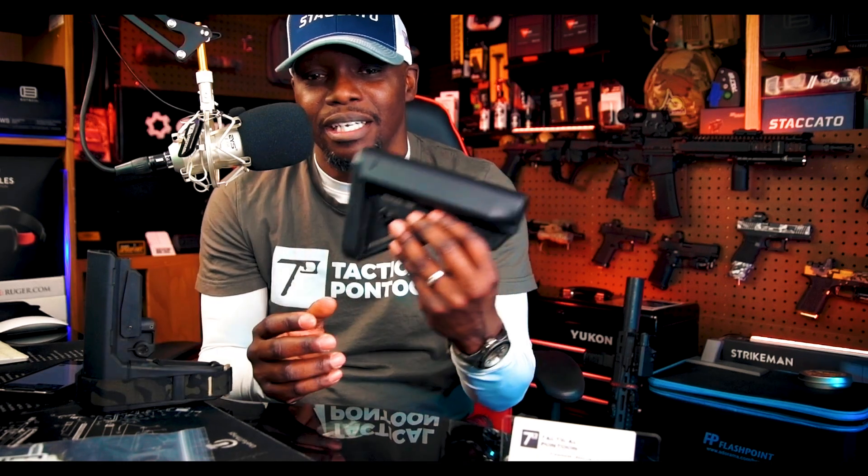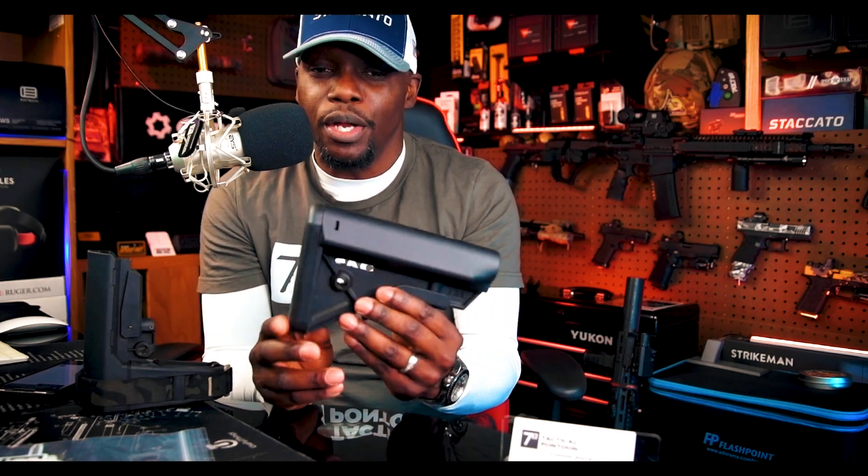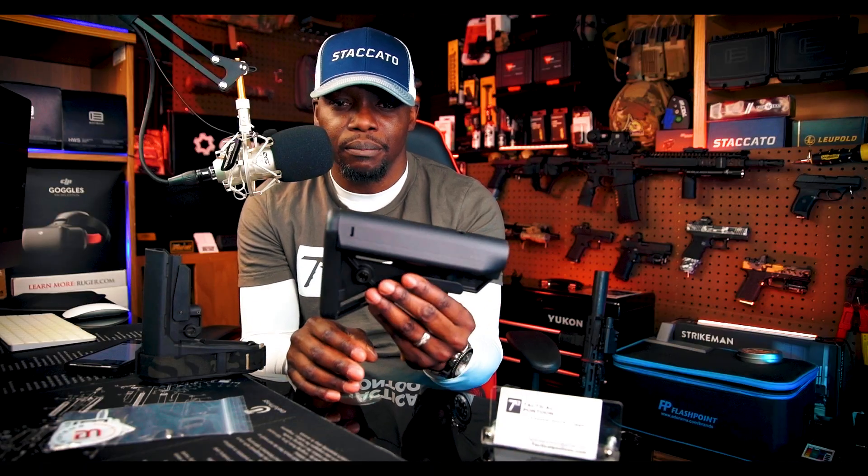The original Sopmod B5 stocks had the pad, the cheek weld was a little bit fatter and wider, and they also have storage compartments for batteries. Some people say you can put extra ammo in there, but I'm not gonna put five or six rounds in my stock and have it rattling around making noise. That's why I went with the Bravo — the part two version of the Sopmod B5 — because I don't need that storage compartment. I wanted it to be a little bit more slim, not super fat and wide.